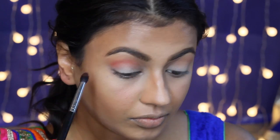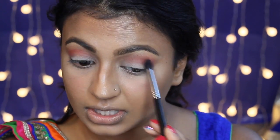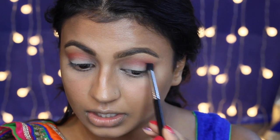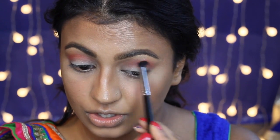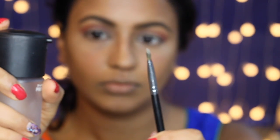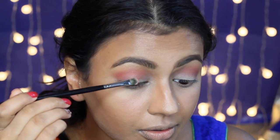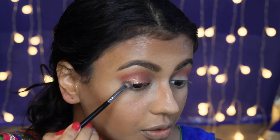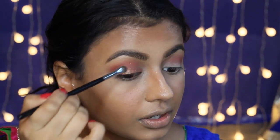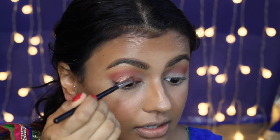I'm using Slow Burn from the Urban Decay Electric Palette with a denser crease brush, going a little lower than the transition shade, right into where my crease is. On my wet concealer brush, I'm applying the shade Flame from my Vice Fall Palette all over my eyelids. I really think this eyeshadow works best with a wet brush rather than a dry one — it picks up the product so much better and as you can see it's really, really pigmented.